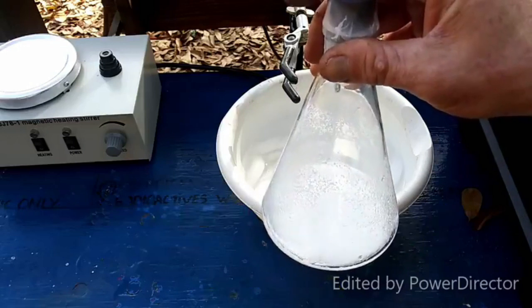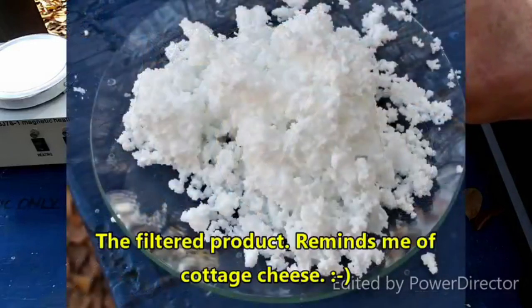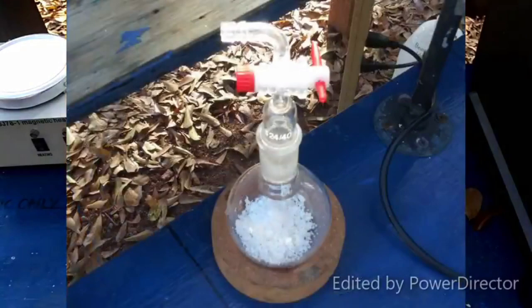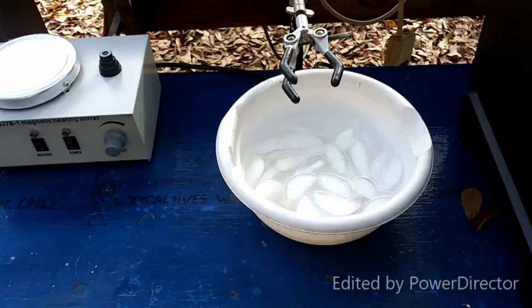The proof will be when I try to do the uranium(IV) oxalate synthesis and whether or not it works. I'll be making up a fresh batch before I try that. Before I use my last three grams of uranyl diacetate, I'd really like to know it's going to work. It's supposed to produce a nice green color, which sounds pretty cool — so that's really it.